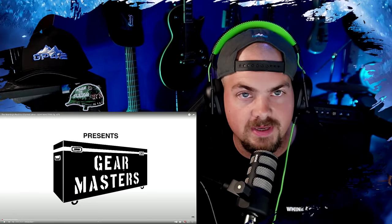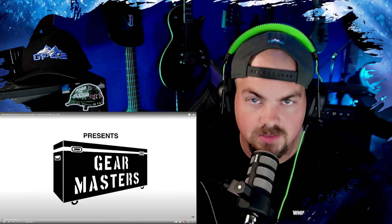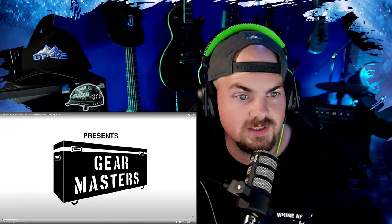Make sure you guys go check out their video also - I'm gonna link that down below the original, so make sure you guys check that out.